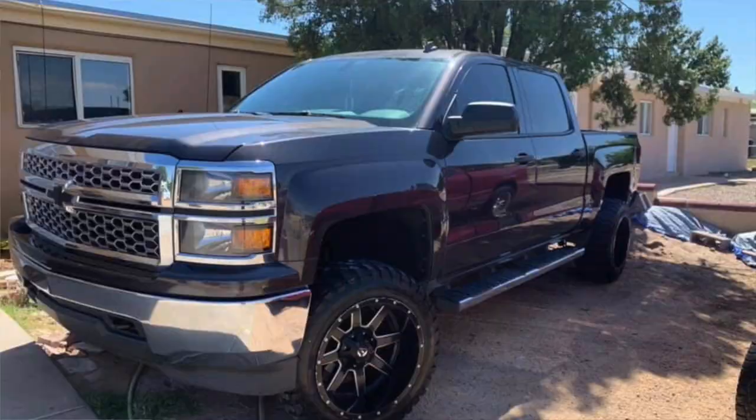What's up, we're back. Today we're gonna be doing some color matching on a Silverado. We got a bumper, grill, grill inserts, and a headlight bezel, so let's check it out.